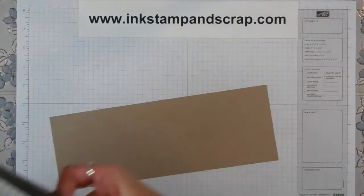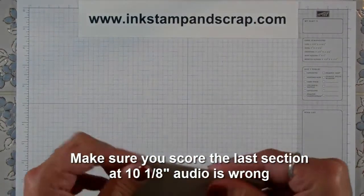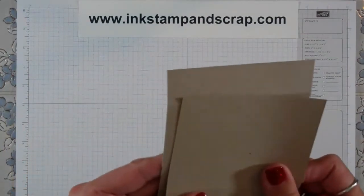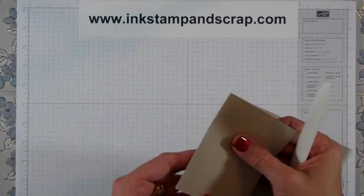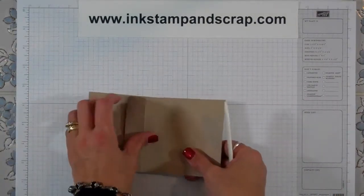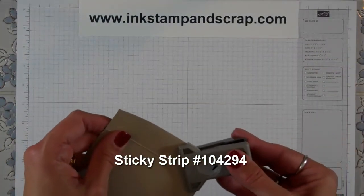So now what I'm going to do is fold all of this up on the score lines. I'm going to use my bone folder to make sure that these score marks are going to hold. This section just didn't look quite as big as that one and they need to be the same size, but they are. When I put this together for you in the video today I'm going to use snail just to make it go faster, but I definitely would encourage you to use sticky strip on this one because otherwise it will definitely fall apart.